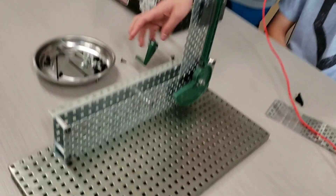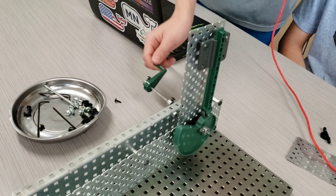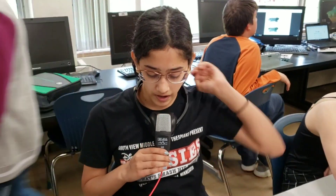This is a cam and follower. In the real world it's used in wall clocks and paper shredders.